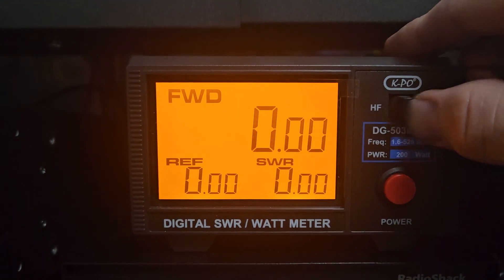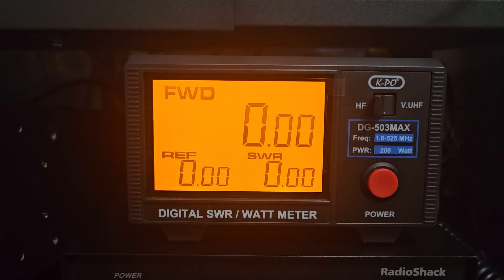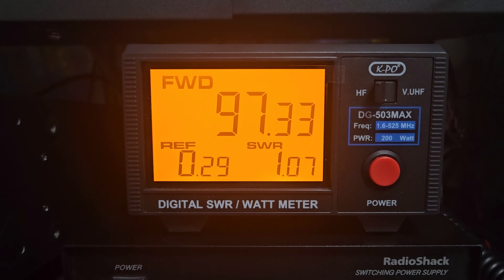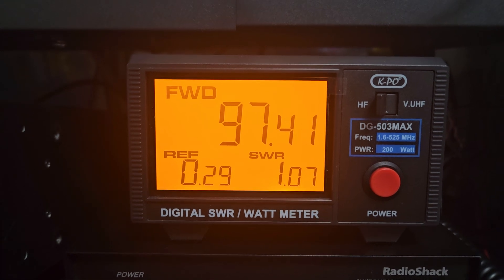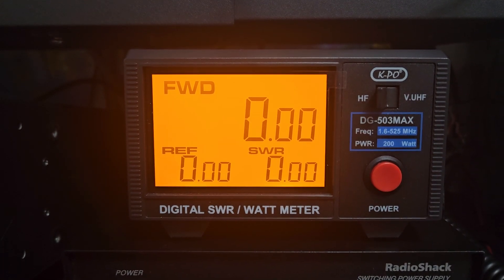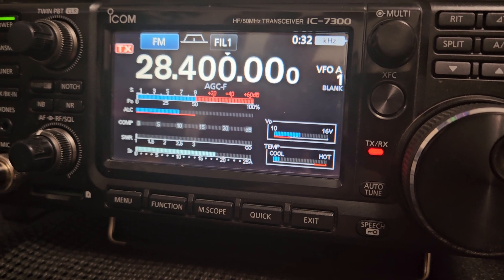I'll demonstrate the meter quickly. I'll switch it over to HF mode, put the ICOM into FM mode, and transmit into a dummy load off to the side. There's our power, there's our reflection, and there's our SWR. Using a slightly longer jumper going over to the dummy load, we're getting about 97–98 watts — a pretty accurate measurement. Looking at the radio we can see full power and little to no SWR shown on the display.